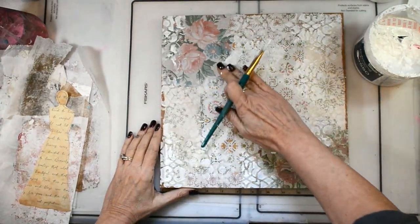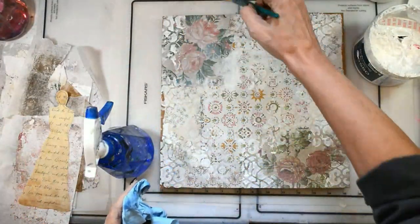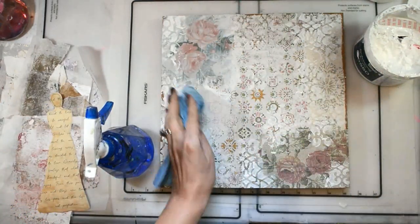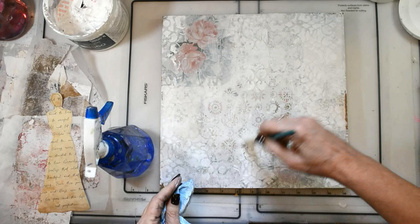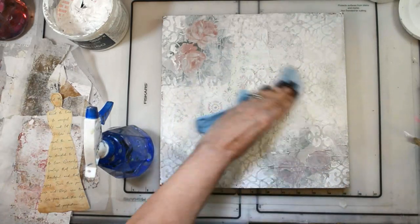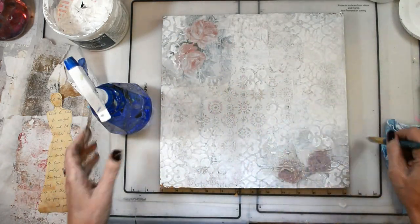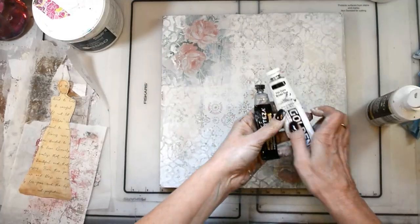Now I'm going to grab some more gesso and start pushing everything back. I'm using some water to pull it back, especially around the flowers, because I really want those to show up and stand out. There's not going to be a whole lot else going on in this piece besides the subtle texture and the peek-through of the vintage wallpaper. This is a really soft piece for me, which is not my usual style, but it really went along with the peaceful feeling I was needing from my creative time. I'm using gesso to unify everything.